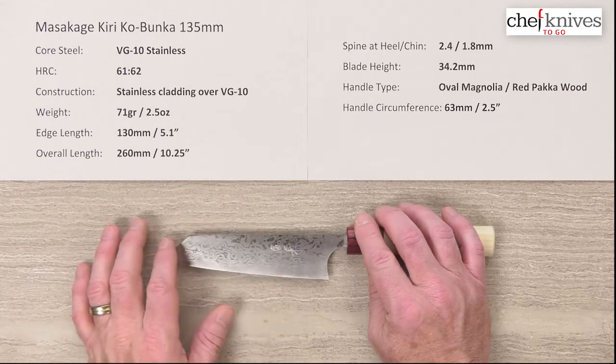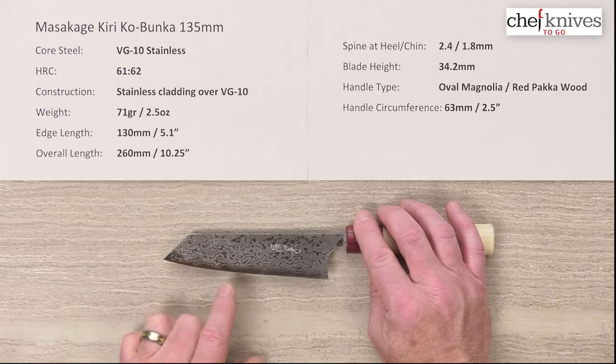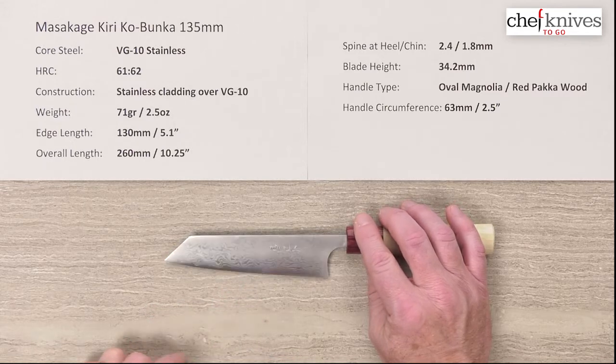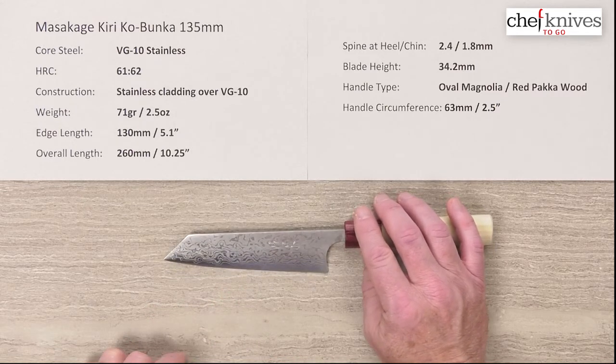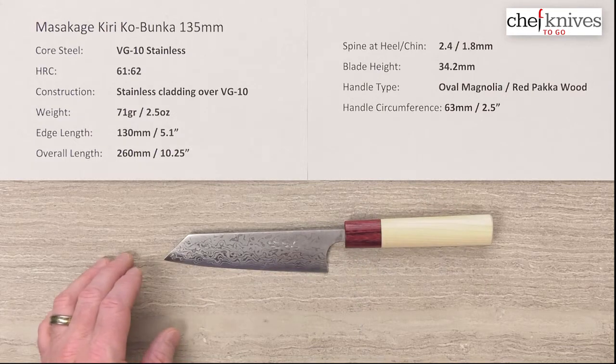They've etched it to bring out the pattern. It's a really pretty attractive blade, and you can see the core steel at the edge. It seems pretty far away because it is a pretty small blade, so the dimensions and weights will vary just a little bit on these since they're hand hammered.